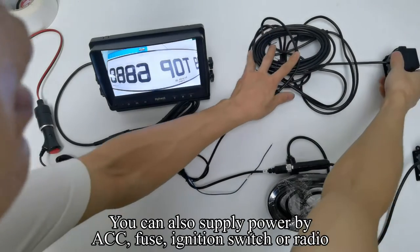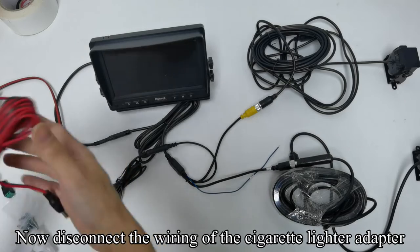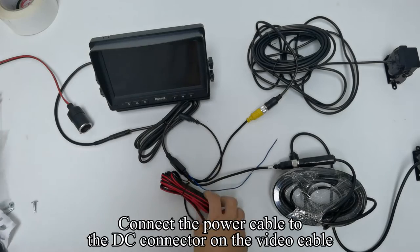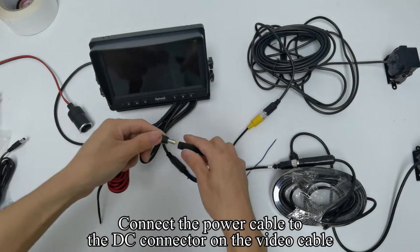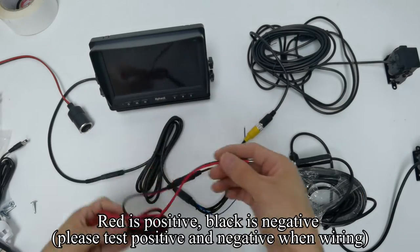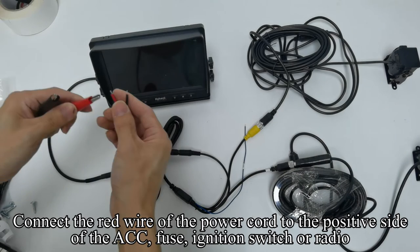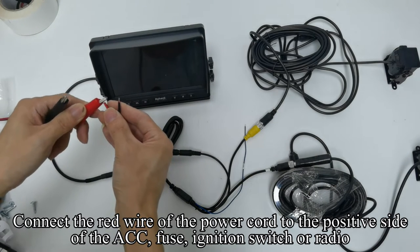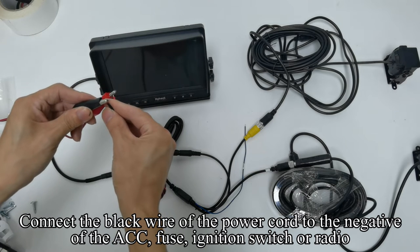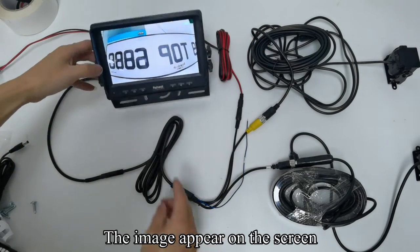You can also supply power via ACC, fuse, ignition switch, or radio. Disconnect the wiring of the cigarette lighter adapter. Connect the power cable to the DC connector on the video cable. Red is positive, black is negative — please test positive and negative when wiring. Connect the red wire to the positive side and the black wire to the negative of the ACC, fuse, ignition switch, or radio. The image appears on the screen.